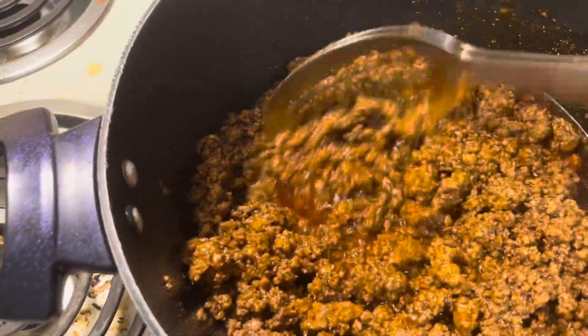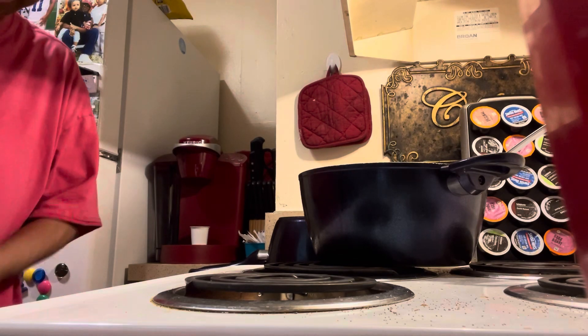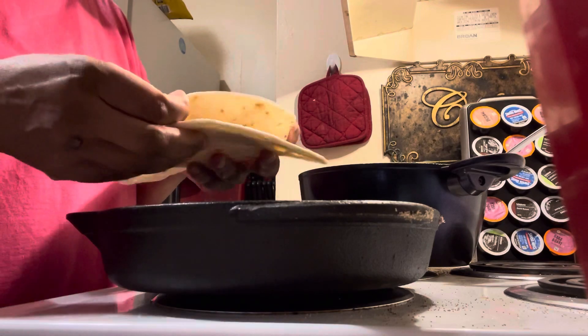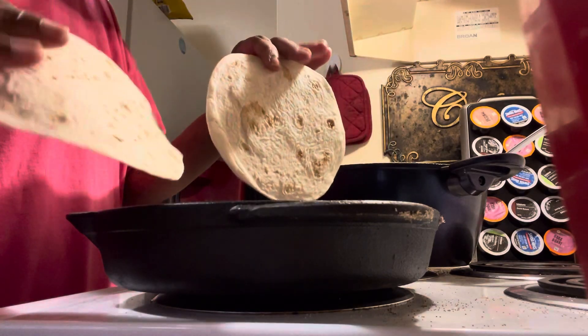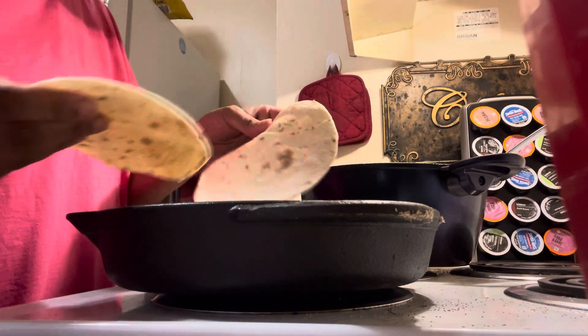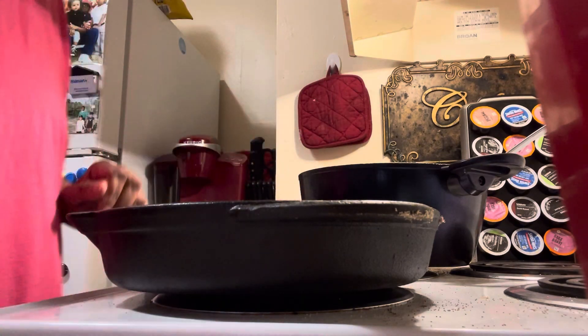I don't have shredded cheese, so I'm going to have to melt my cheese. Here is our pan. We have two small tortilla breads and I'm going to melt cheese in the middle. I'm just going to put them down, turn them twice, and then put the cheese in between.